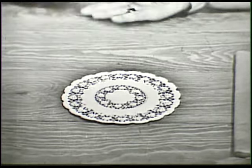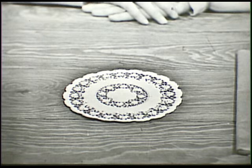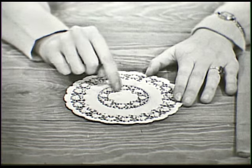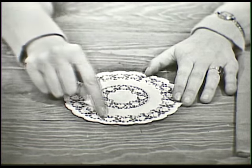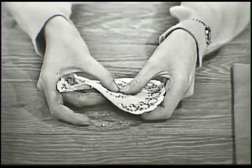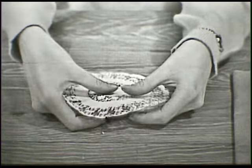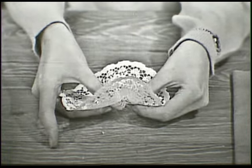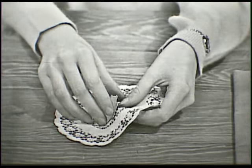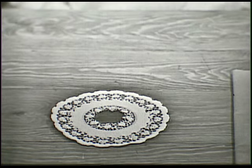Here is a paper doily. You can buy them at the dime store, or your mother might have some right at home in the cupboard somewhere. See the center piece here? The big piece of paper that isn't all cut out like the rest of the doily is? Well, I'm going to tear that right out of the center. It's very easy to tear. And you have to be careful that you don't tear the whole doily apart. There it comes just about out. There it is — it's gone. You won't need the center so you can throw that away.